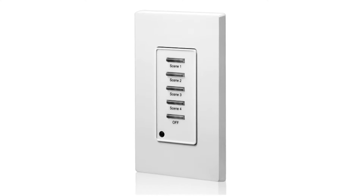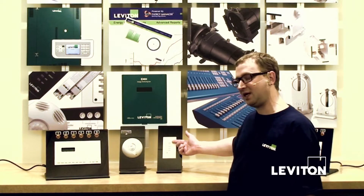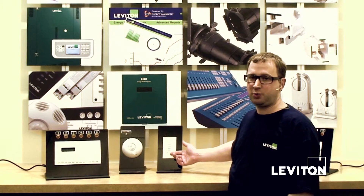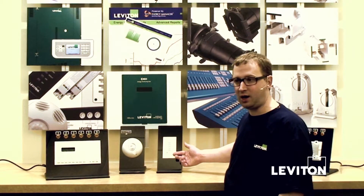We have entry stations. Entry stations are what you would put by a remote door for giving access to the scenes. There are several different entry station options that are available. This one is responsible for calling scene one, two, three, four, and off.